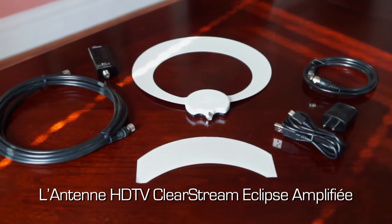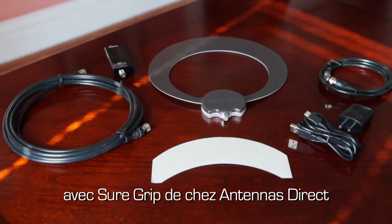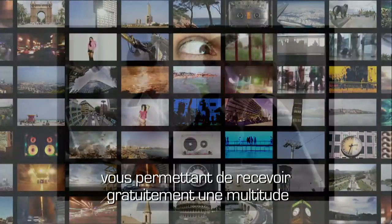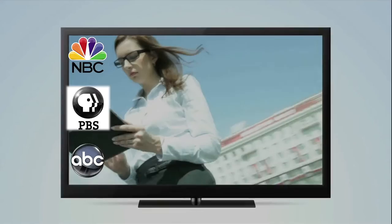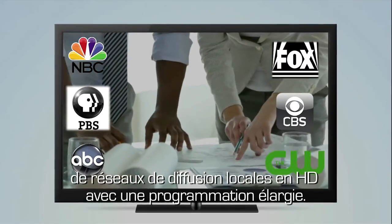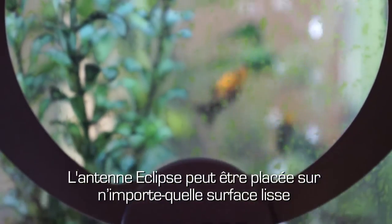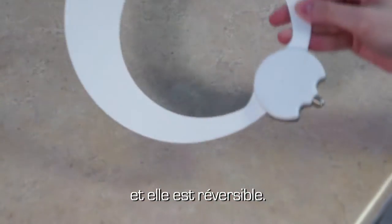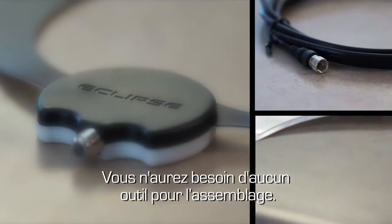The ClearStream Eclipse Amplified HDTV Antenna with SureGrip from Antennas Direct has a range of up to 80 kilometers, giving you the ability to receive a multitude of free, high-definition local broadcast networks with expanded programming. The Eclipse grips to any smooth surface and is reversible, working with either the black side or the white side, and there are no tools required for assembly.